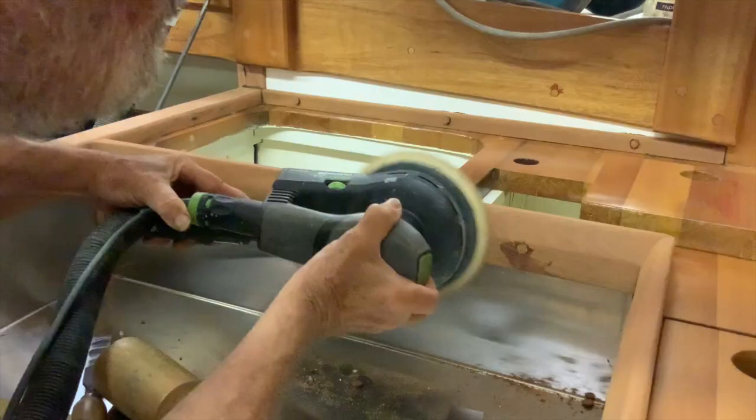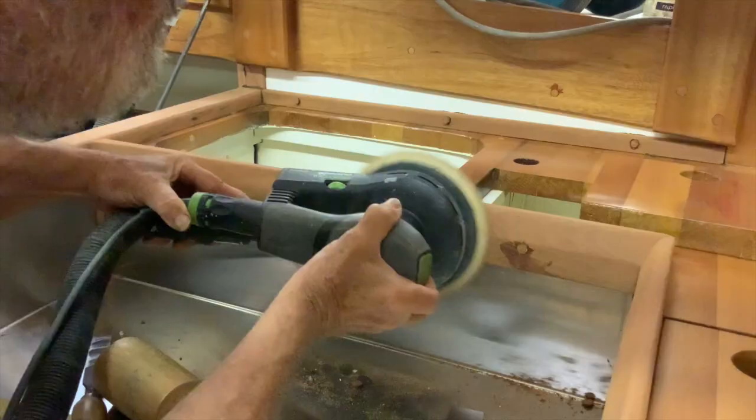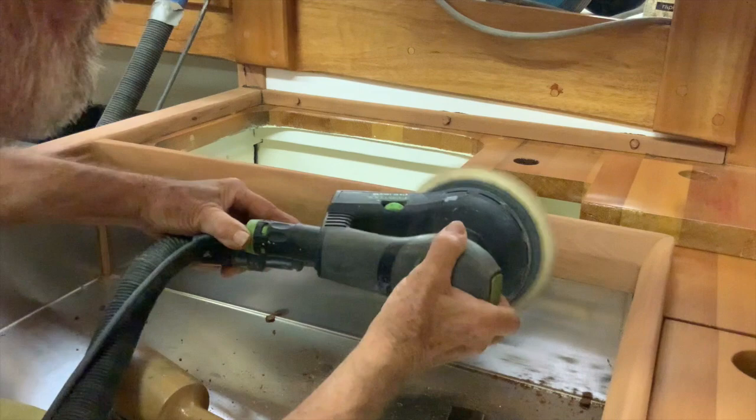Most areas will need the plugs sanded by hand, but on slightly wider stock you can use a power sander. Be careful you don't flatten the area too much and damage the evenness of your rounding over.